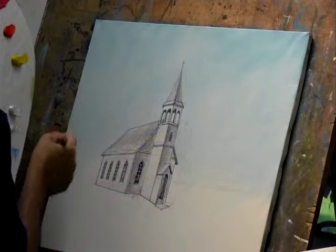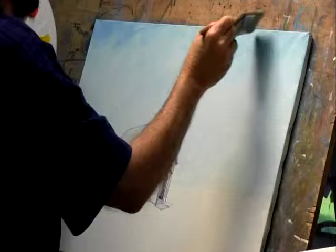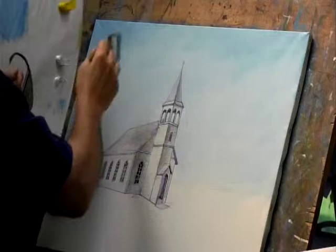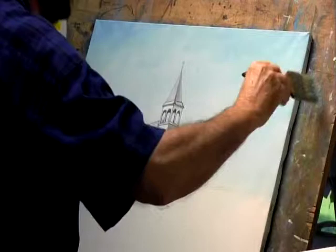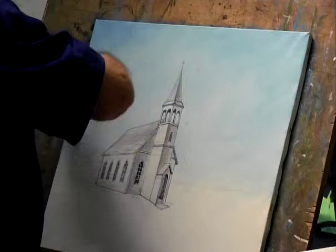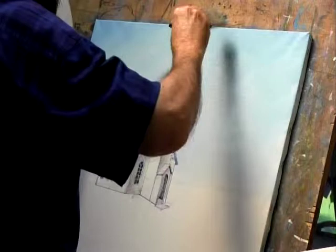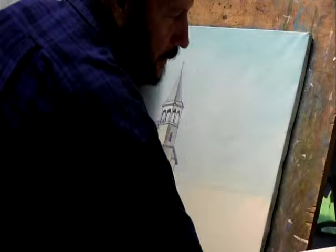Now I'm going to blend that pretty good because I want to come back in a minute and add some clouds. I don't want the sky to be the first thing you see on this painting. I think I want just a little darker at the top, so I'm going to go back and get a little bit more blue. I'm leaving it a little bit lighter in the area of the church to enhance the view. I've got it pretty well blended now. I'm going to rinse that brush out and put a tap or two on the side.